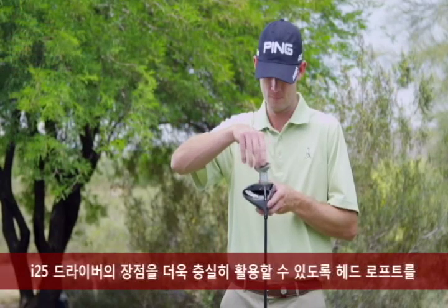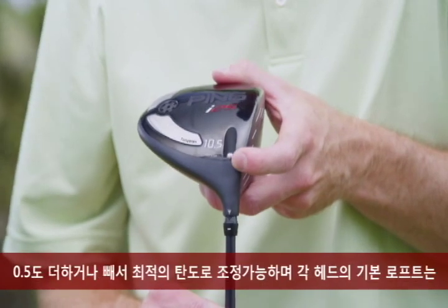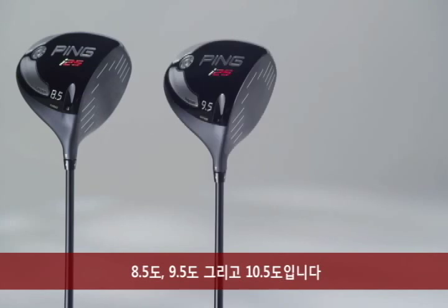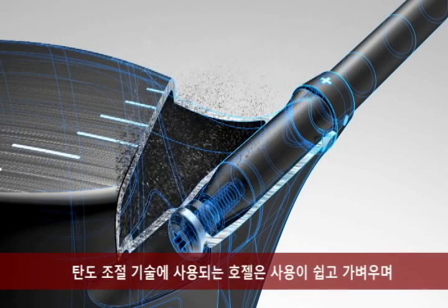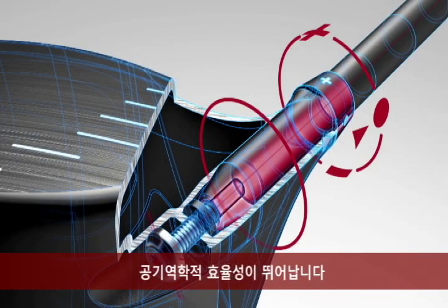To get even more out of the i25 driver, launch conditions can be adjusted by adding or subtracting one half degree of loft on the uniquely optimized eight and a half, nine and a half, and ten and a half degree heads. Trajectory tuning technology utilizes an adjustable hosel that is easy to use, lightweight, and aerodynamically efficient.